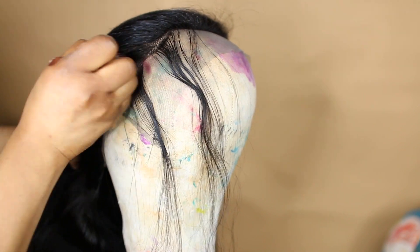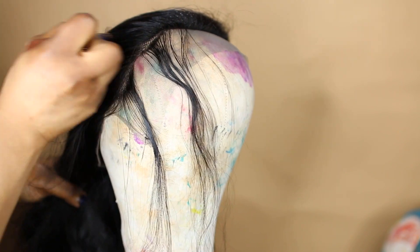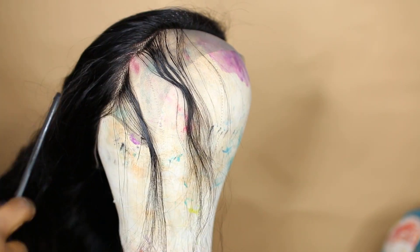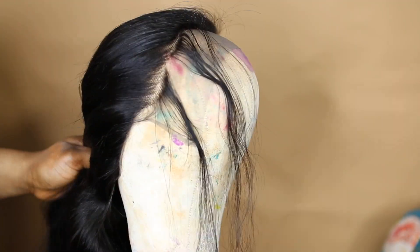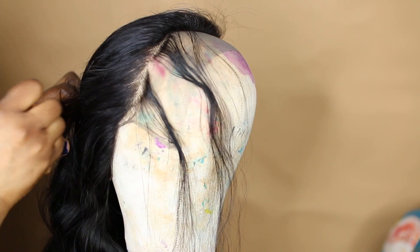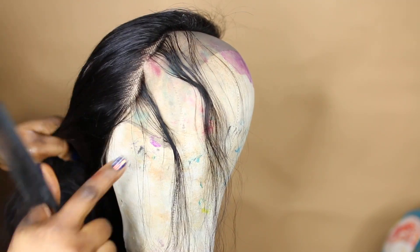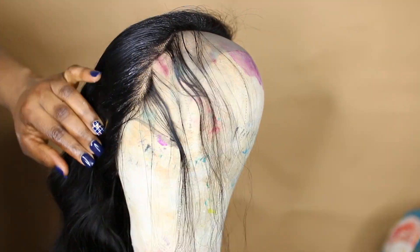Bear in mind that this plucking part is not necessary if you're going for a center part or half part. But if you're going to do the half up half down, or you want to do that rough bunny style, then that's when I think it's necessary in my opinion.